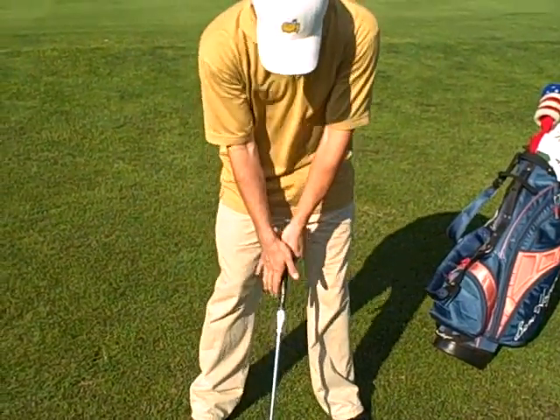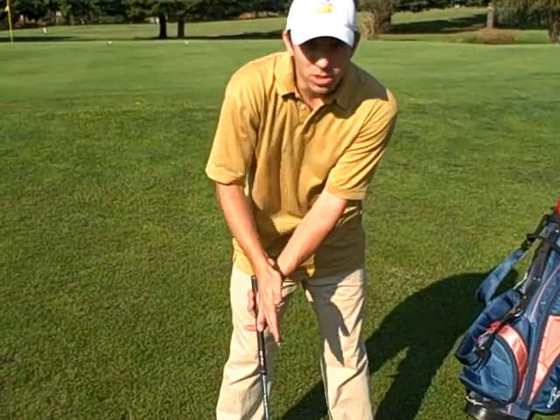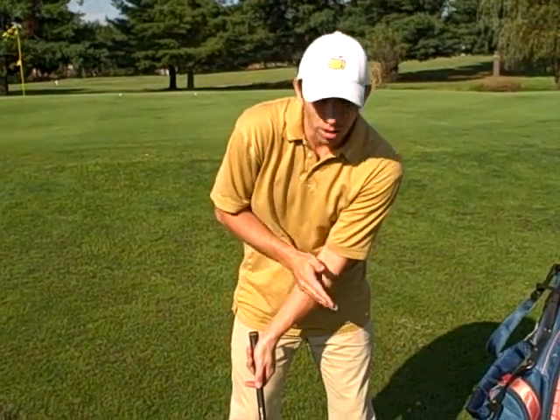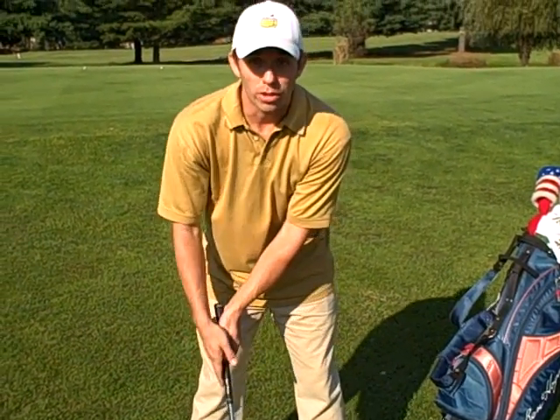First of all, you want to make sure that your arm — your left arm — resembles the state of Nebraska. We're going to get the tip of Nebraska here, pointing toward Puerto Vallarta.